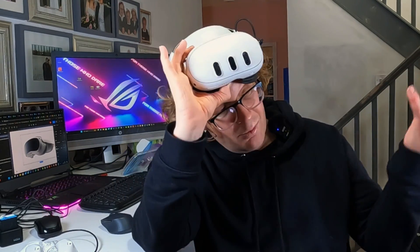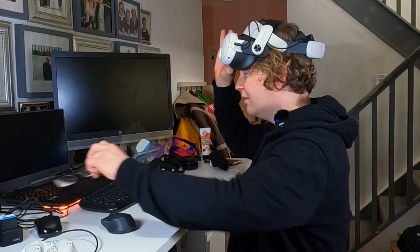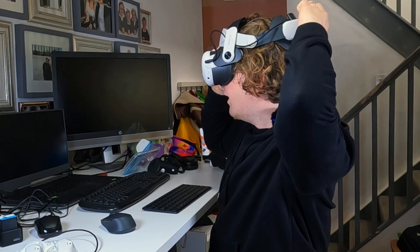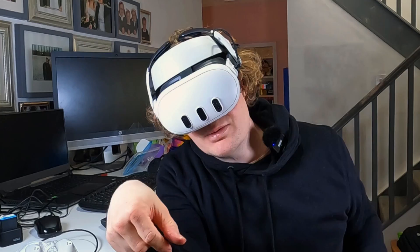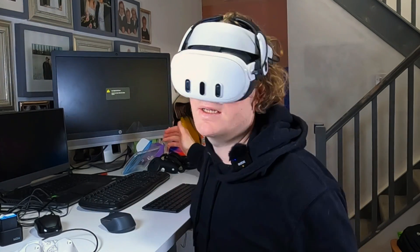The next big hurdle is actually working in VR. I just don't buy into it, especially not standalone. So day one, working in VR. Glasses off because I have lenses from OnsVR — check out the link in the description down below.